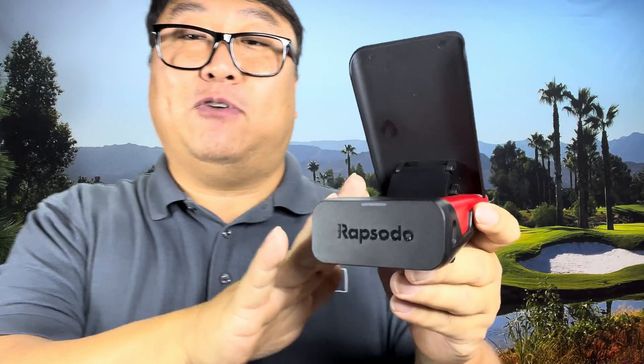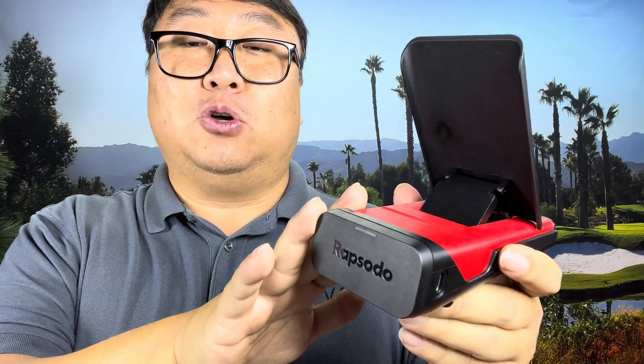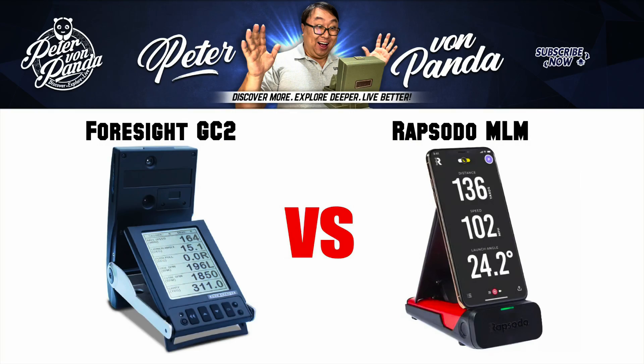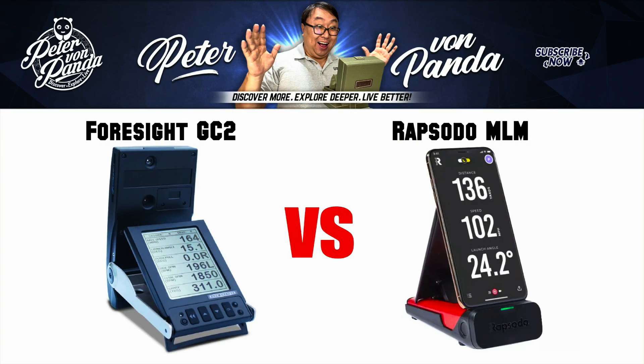One of the things I've always wondered is that I've read good things about the Rapsodo launch monitor in terms of its accuracy versus a lot of the other cheaper launch monitors out there. I've actually used the Garmin and some of the other ones, but sometimes the data has been pretty questionable on them. So I wanted to test this out, and I used a GC2 as comparison because I know that the GCs have a pretty good reputation for being pretty accurate.